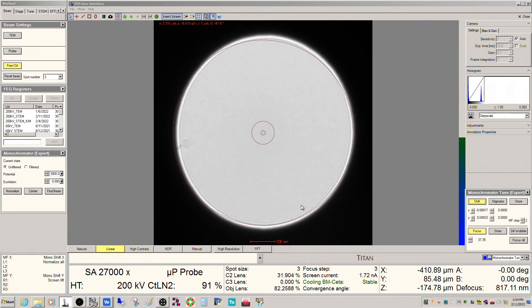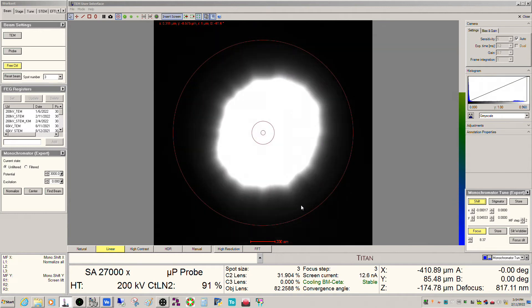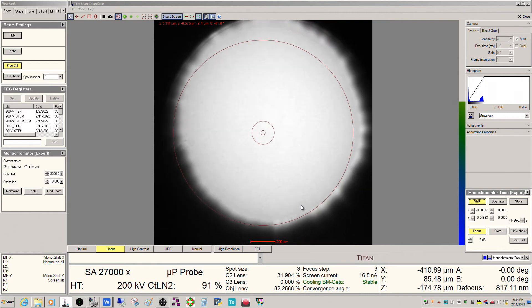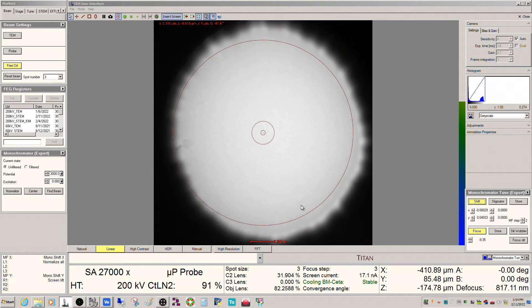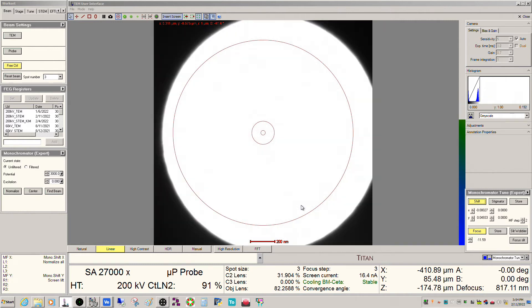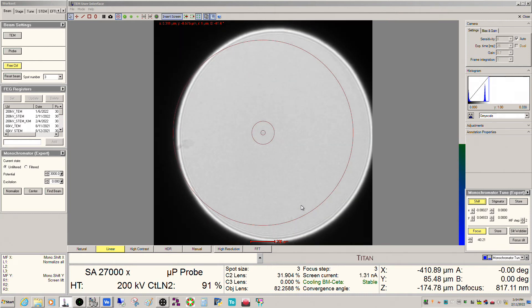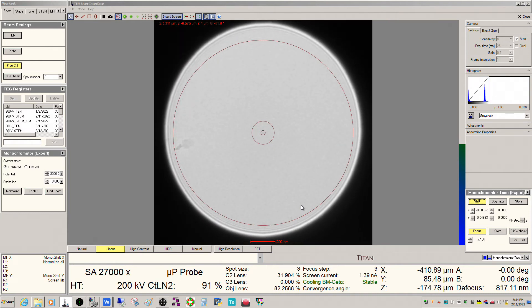If you're going to do regular imaging, you want to go on the other side — you want to go negative. Same thing though: you're going to need to adjust the shifts to make sure it's centered inside the aperture. I use usually negative 40, so 40 either way, just negative versus positive. This gives me about a nanoamp and a half for the current, which is usually pretty good for doing conventional work.